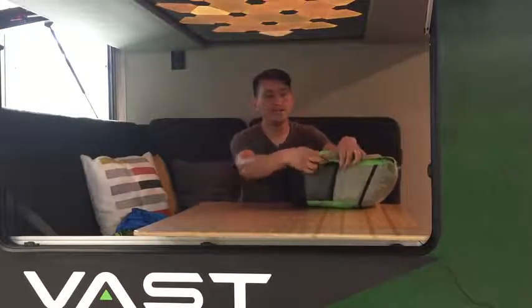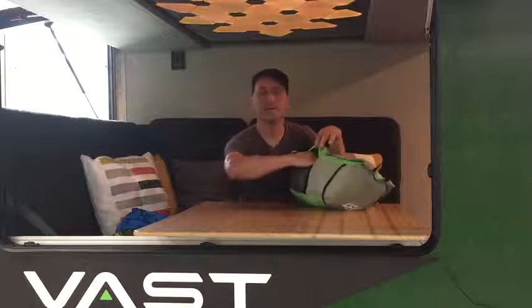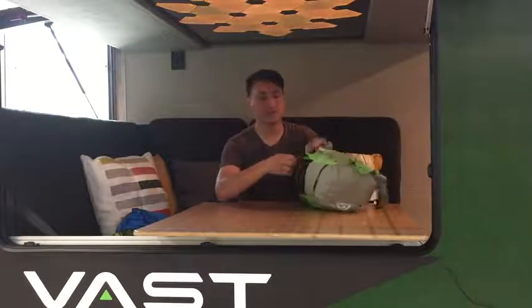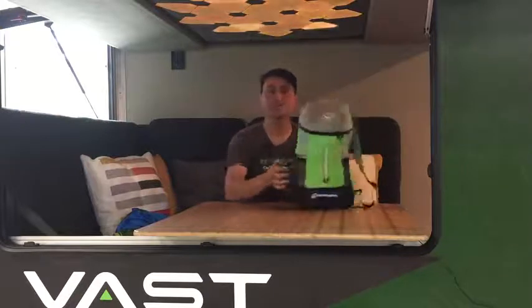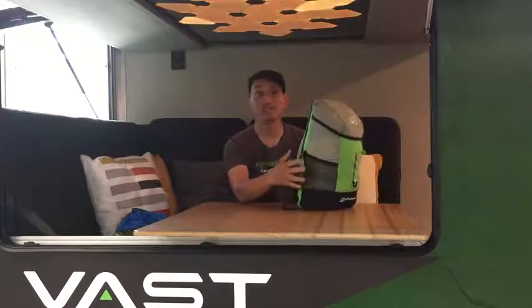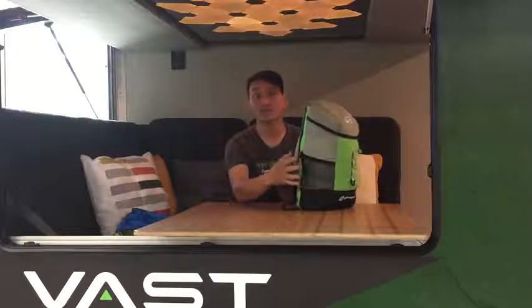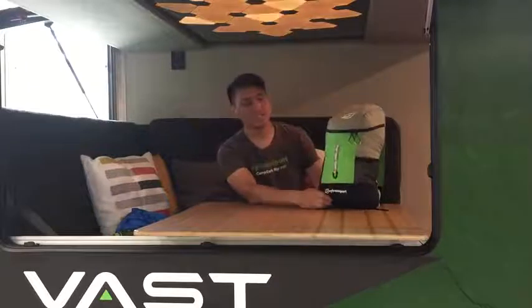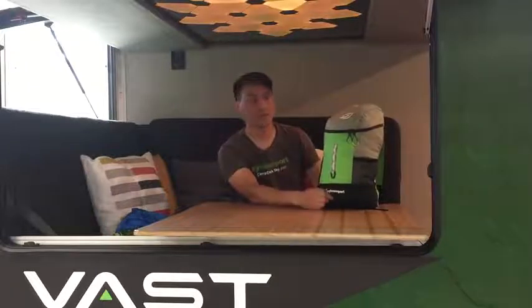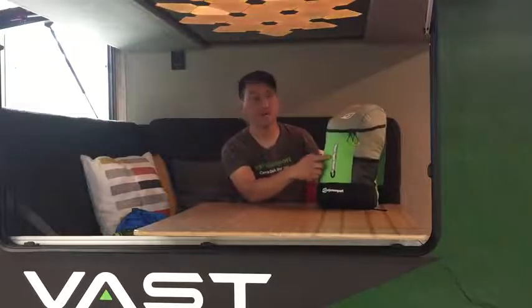There is a hidden zippered pocket that comes into the backside to be able to secure valuable items. On the sides there are two mesh pockets that are sized for water bottles, small digital cameras, or other small items. On the front there is a daisy chain that has reflective nylon on it, both for versatility and for visibility.